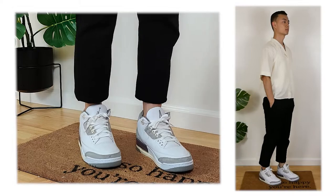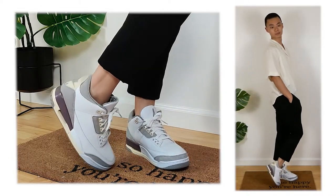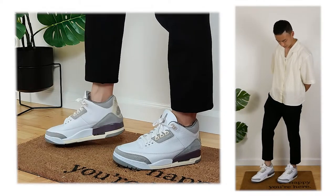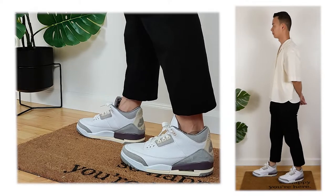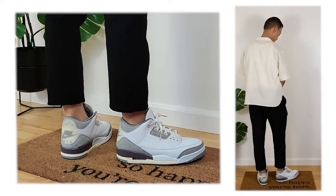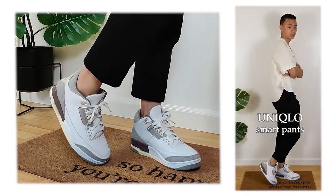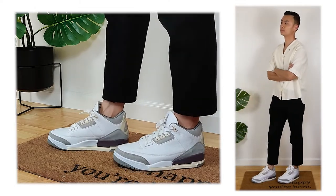Last but not least, maybe one of the best sneakers of all time — the Alma Munir Jordan 3s. Before I got this pair in hand, I always thought they were a little overrated because they looked too simple to me. But now with them in hand and actually styling fits, I think that simplicity is the beauty of this collaborative Jordan 3. The colors, details, materials — everything is top-notch, high quality, and honestly one of the easiest sneakers to wear ever. The quality materials are only matched by the previous Off-White Jordan 2 Lows. For the fit, I again used the Uniqlo linen open-collar shirt up top and Uniqlo smart pants cuffed to three-quarter length. I actually wore this fit to a wedding recently — it's a summertime wedding fit, 100%.